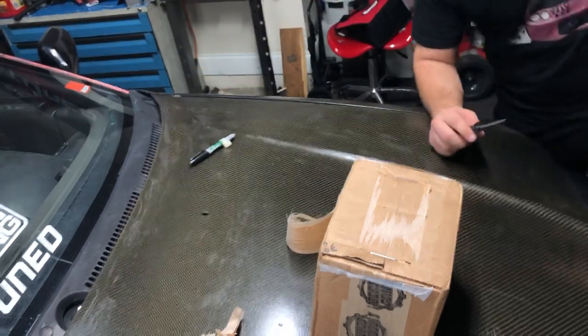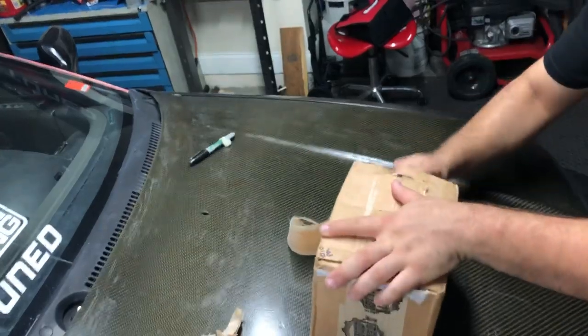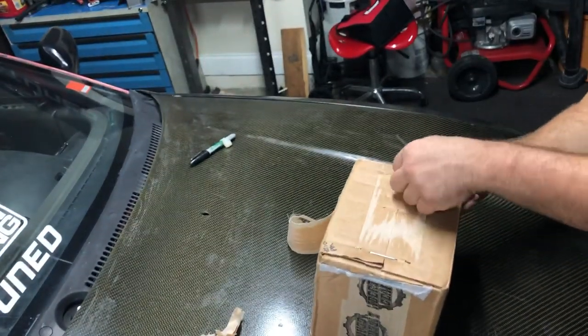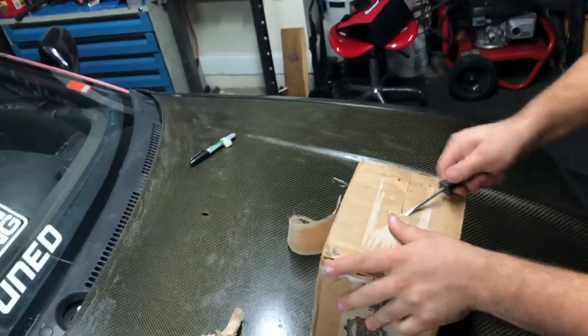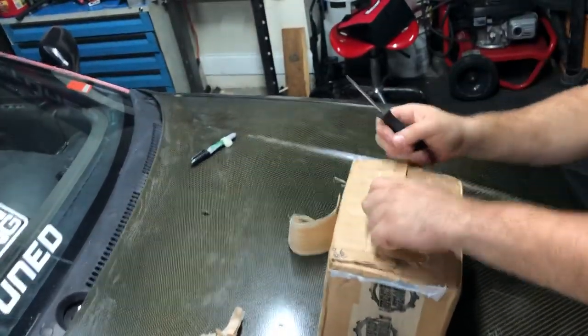I just have to get these staples out. Today is August 31st, and if you guys are here in Florida you know what's going on — if you're not in Florida, we do have a hurricane on the way, so we've been doing a lot of prep for that. That's why I might not be doing this install right away.